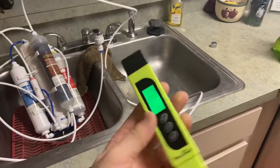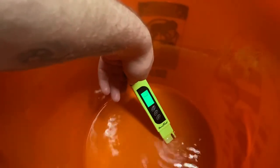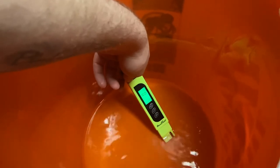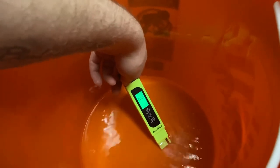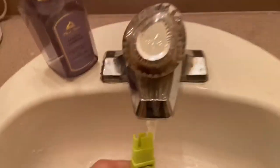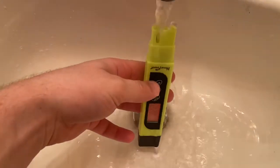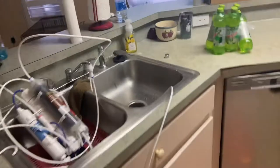So just to prove to you guys, here we go — reading zero TDS. That little one could just be a little leftover bad water, maybe a couple drops, but there you go, reading zero TDS. Now let's take it over to the tap water. And there you go, about 290 on the tap. So this thing really is pulling out a crazy amount of TDS from the water and it's doing a really good job.